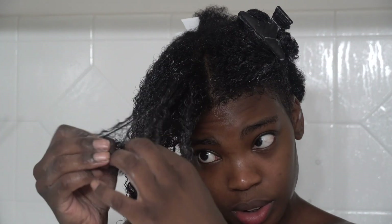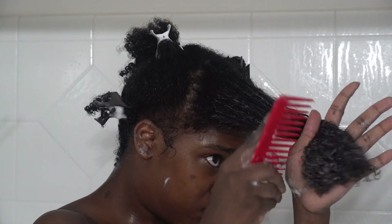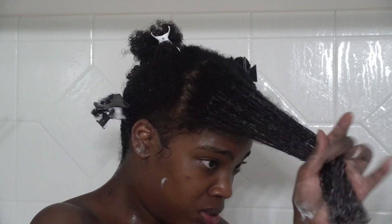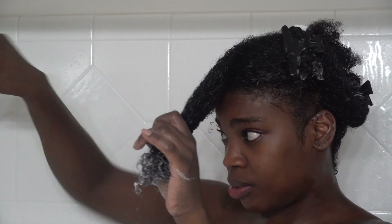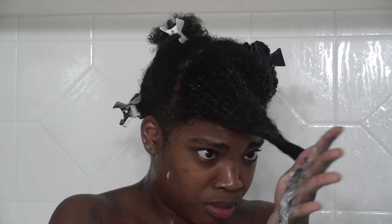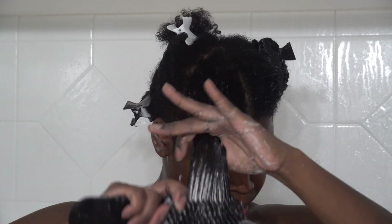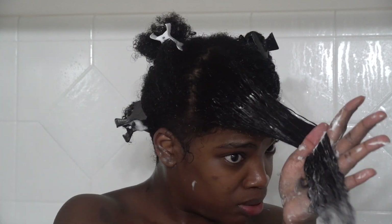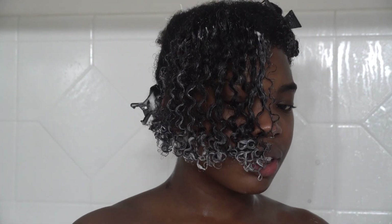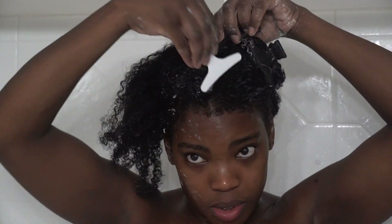Then I'm going to continue to detangle my hair with a wide tooth comb and then my detangling brush. This detangling brush is the absolute truth — this is the Felicia Leatherwood detangling brush. As you can see, it makes detangling really easy and it really brings your curls out.